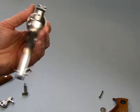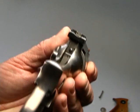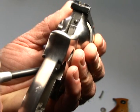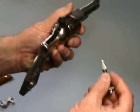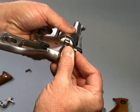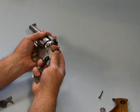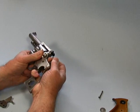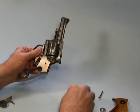Once you get the hammer out, the next thing you're going to do is use your hammer strut to push in this plunger right here — you can just barely see it. Pushing that in is going to release the trigger guard. You're going to bring the strut in and compress that plunger. It's a little awkward, but there we go.